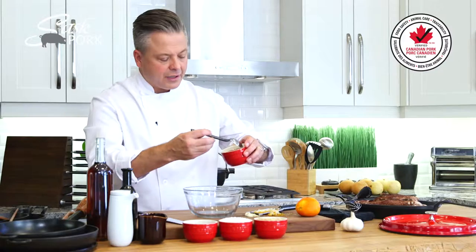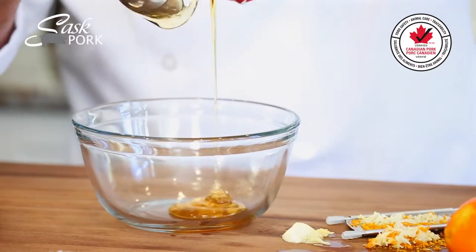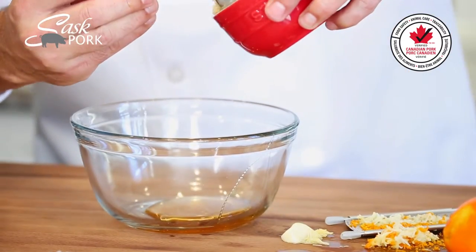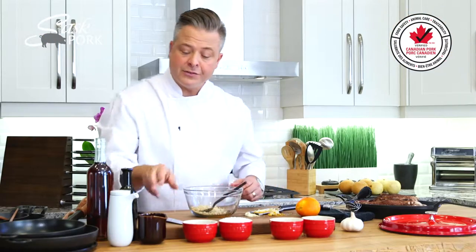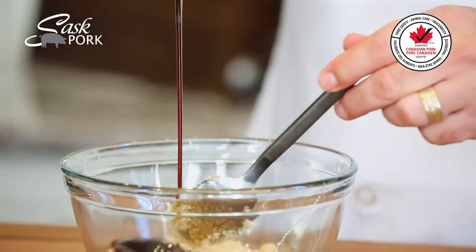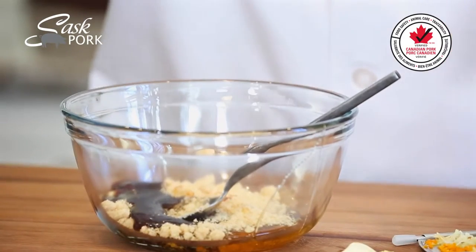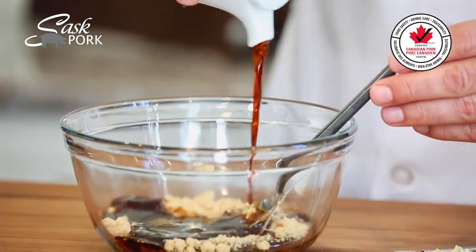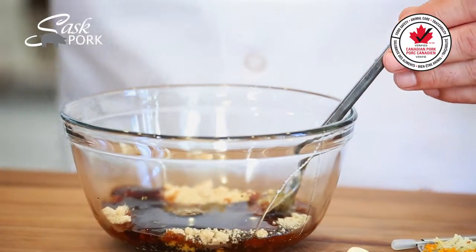A couple tablespoons of some fragrant clover honey — look at that golden, golden sweetness. And three tablespoons of brown sugar. Now to balance out that sweetness, some hoisin. Look at that — beautiful. And soy.